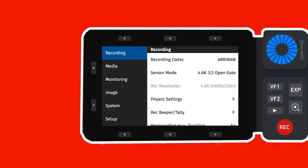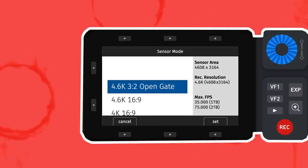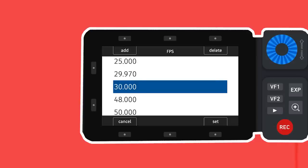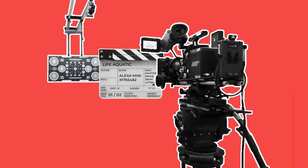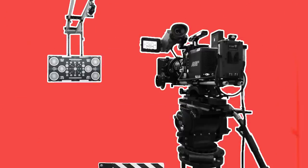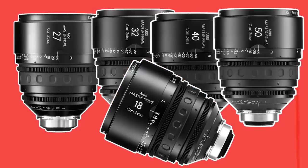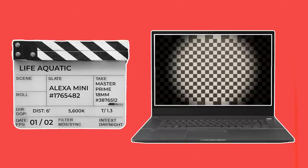Before shooting, the DIT will dial in the correct specs such as resolution and codec, and any other settings specified by the cinematographer, such as a LUT or frame lines for the aspect ratio. They will then put in the slate with the relevant info and shoot a short clip for a couple of seconds to record that the lens was indeed sharp. This process is repeated for every lens used on the production. These tests are also a good way of checking that each lens will cover the full sensor and that there will be no vignetting, especially at wider focal lengths.